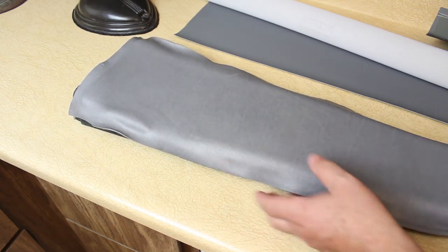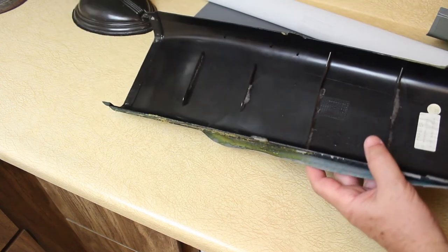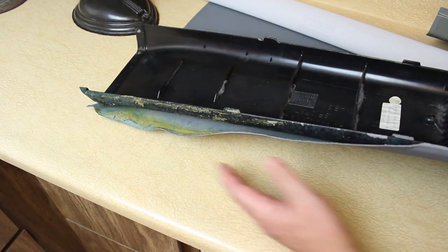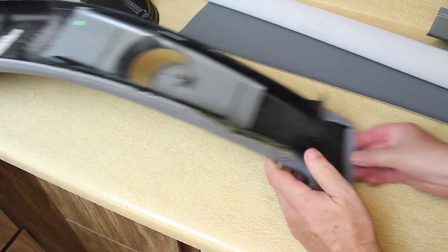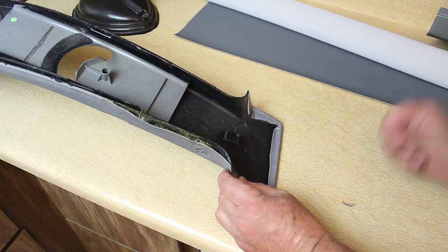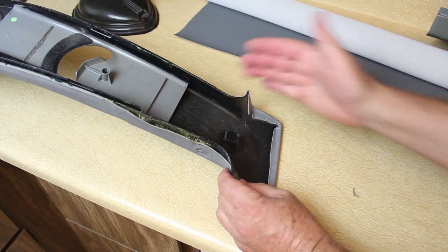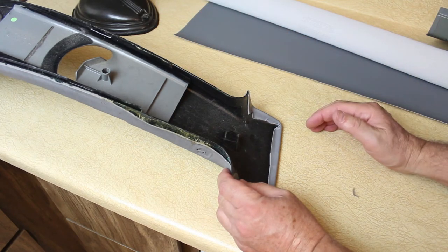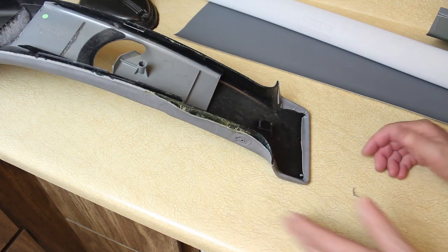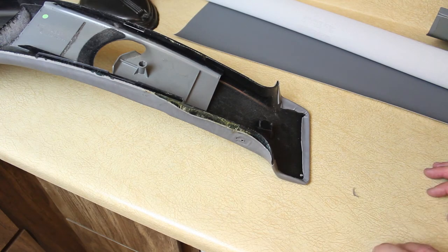I want to explain how I got the B pillar off. Flipping it over, you can see it just has these little tabs — it holds at the bottom, and at the top there's a metal tab that sticks in. When you pull the whole B pillar downward, it should disconnect and come loose pretty easily. Then we'll strip all the old upholstery off, get the new pieces made, and I'll show you how to glue them on.